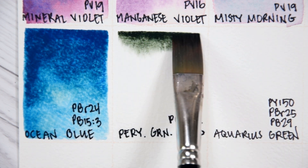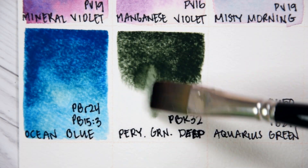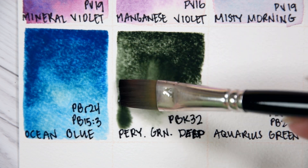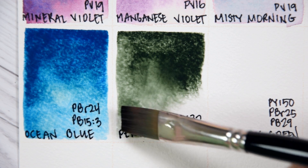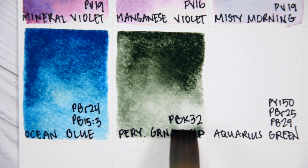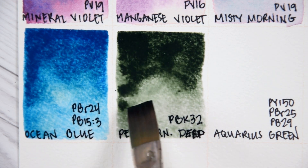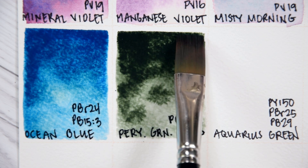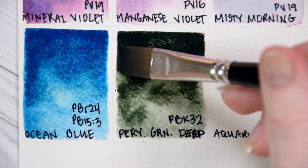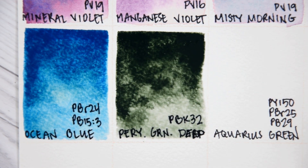Perylene Green Deep PBK32. This is another new pigment in watercolors, similar to Perylene Green PBK31. This Perylene Black made with PBK32 is a dark, desaturated green. Rowan Schmalz lists this color as light-fast, semi-transparent, moderately staining, and non-granulating. I haven't used this in a painting yet, but one really interesting thing to note is that the color did not have difficulty scanning into my computer like I have found with almost all of the other Perylene colors. If it proves to be a useful mixing color like PBK31, I might be inclined to switch over so that I don't have as many issues with reproducing artwork while using this hue.